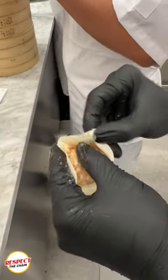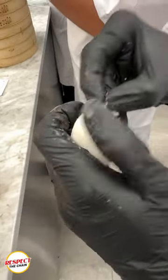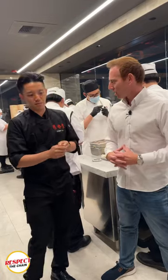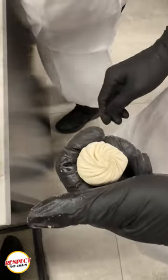And then the last person will be closing or folding the Xiao Long Bao into the golden ratio of 18 folds. Now why 18 folds? 18 folds is actually the golden ratio that we have been testing and experimenting with to ensure we have enough room for it to expand while cooking.